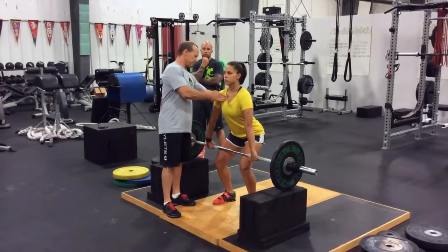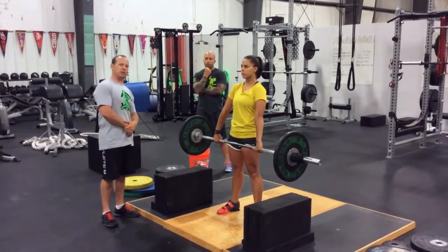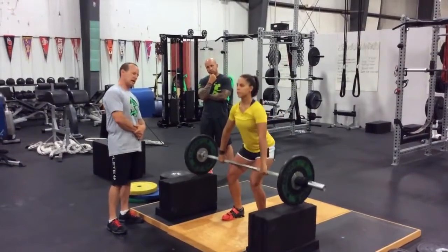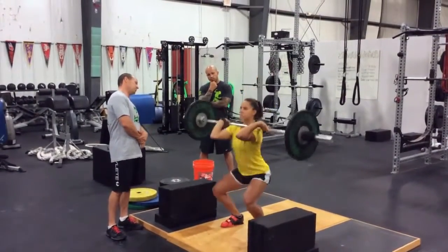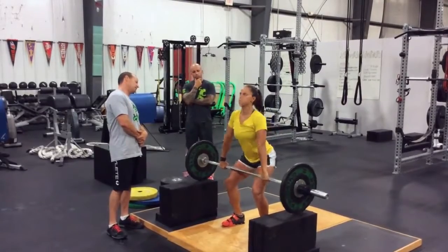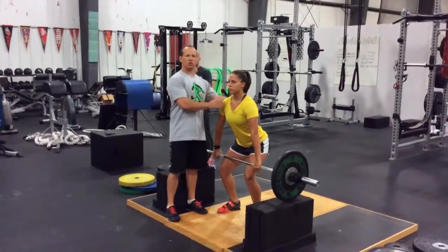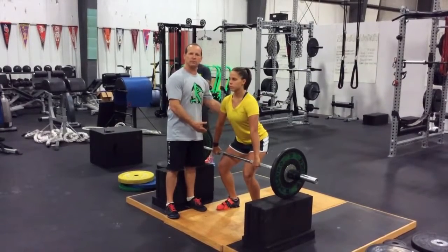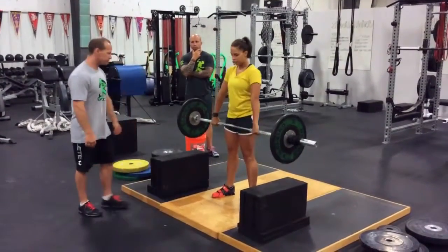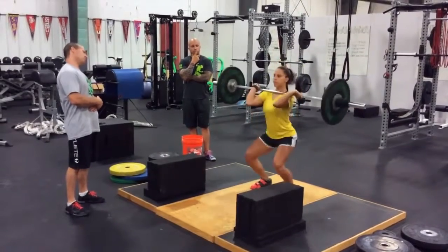We'll get her to start with chest up and her first action is simply going to be standing up with the bar — but really fast. Lower it down, now initiate through the heels, feet first Kim — good, nice high pull, feet first — hard, good. Again, high pull, feet first — very nice. As you can see, there wasn't a whole lot of action up top; she was very vertical with her upper torso. All the action was delivered from the knees and the hips, and she got right back into the ready position.